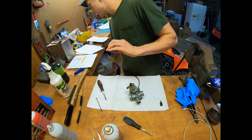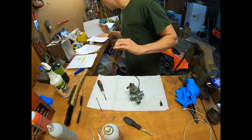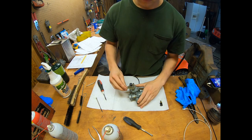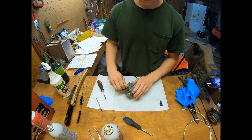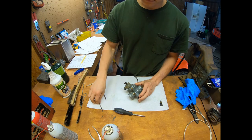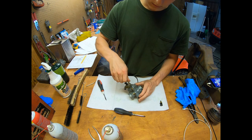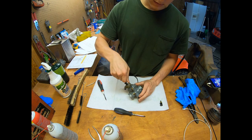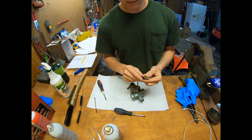Then I'll put in the other adjustment screw — item 10 on the drawing, just a screw. This one was about a turn and a half out. I'll thread this one in and back it out: a half, one and a half.